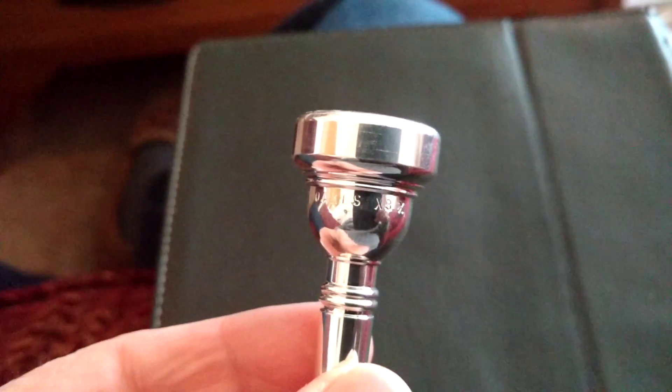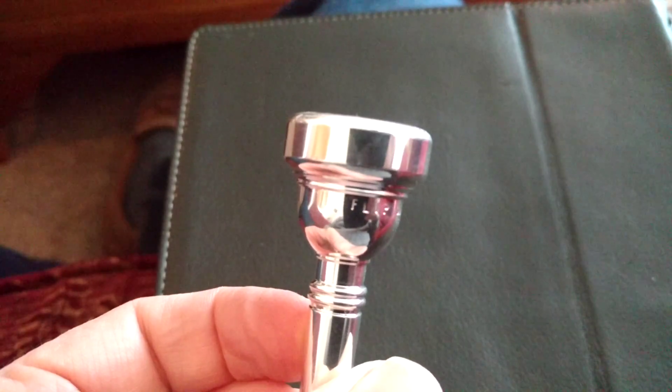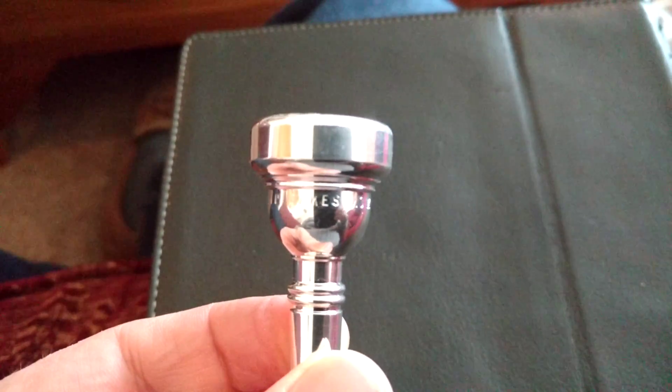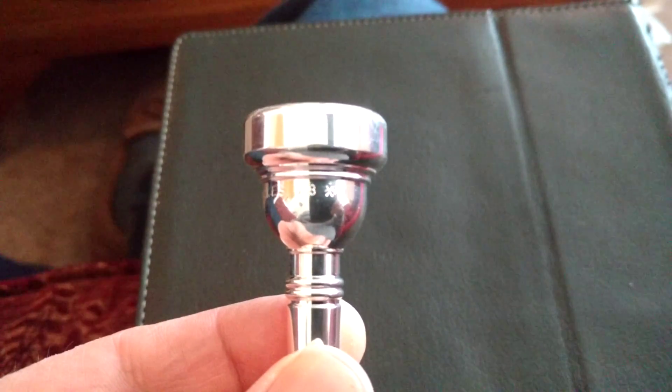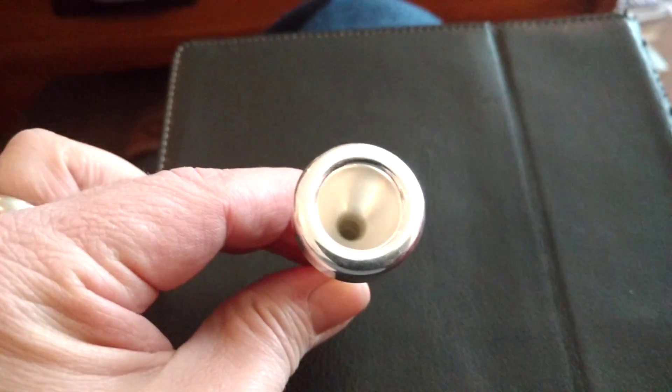What we have here is a Flip Oaks — you can just see it there — Flip Oaks from California, X3X. It's a coordinate mouthpiece.